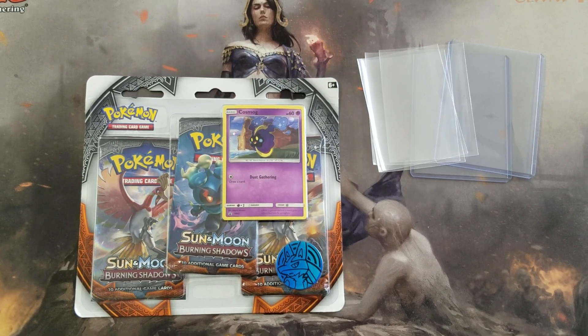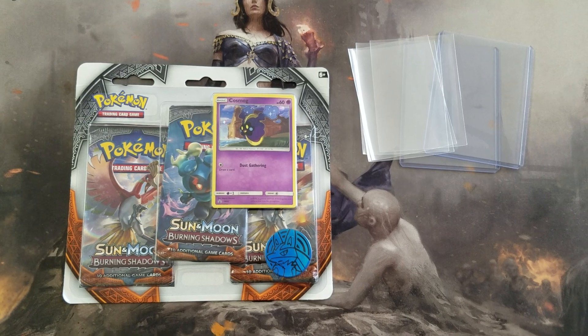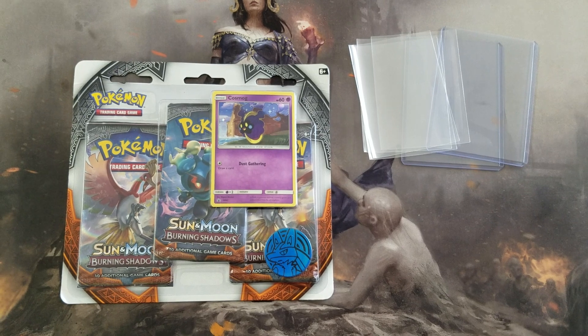Hey, what is up guys, back at you with another video. It's a beautiful Friday morning and today I decided to go ahead and open up this Burning Shadows 3-pack blister for you guys.